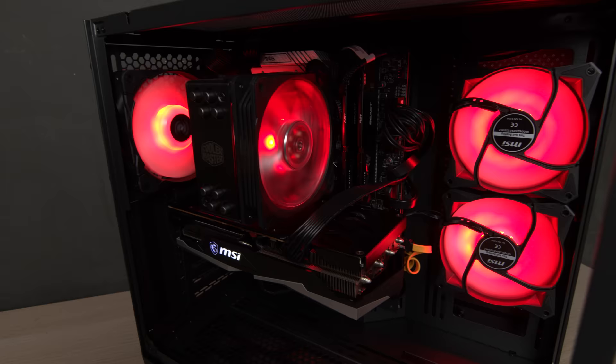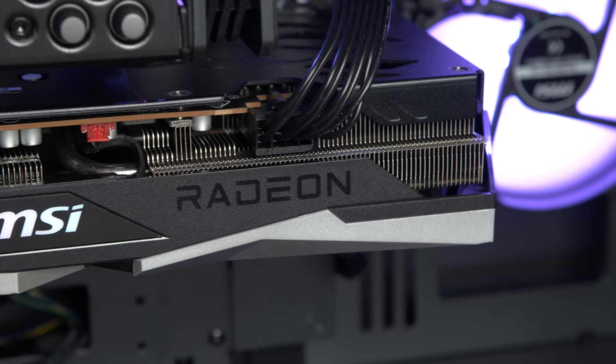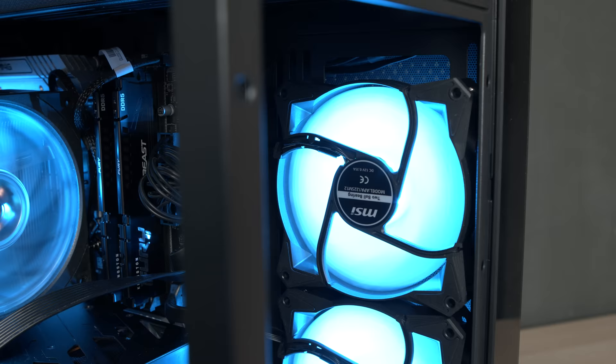There we go — that's the build! Next we need to showcase the benchmarks, test the RAM at different speeds, and give a conclusion. On top of gaming benchmarks, I also want to answer: is air cooling enough for the Intel i5-12400?